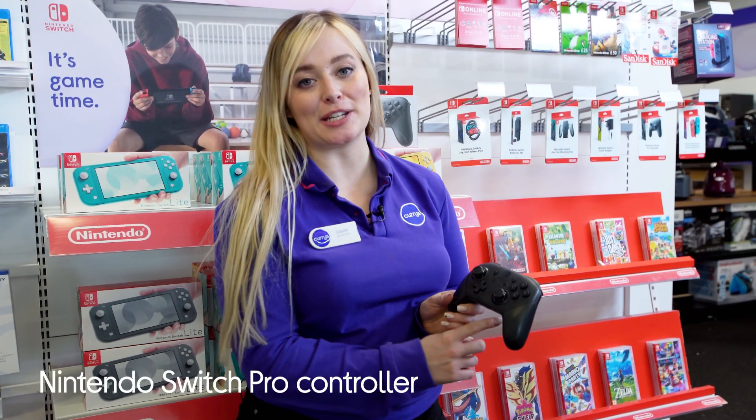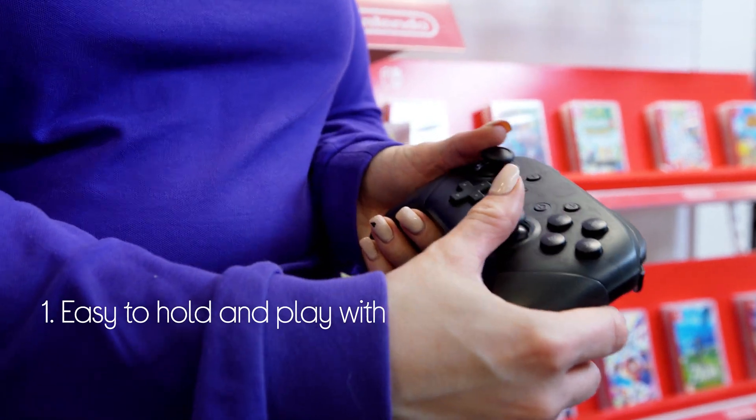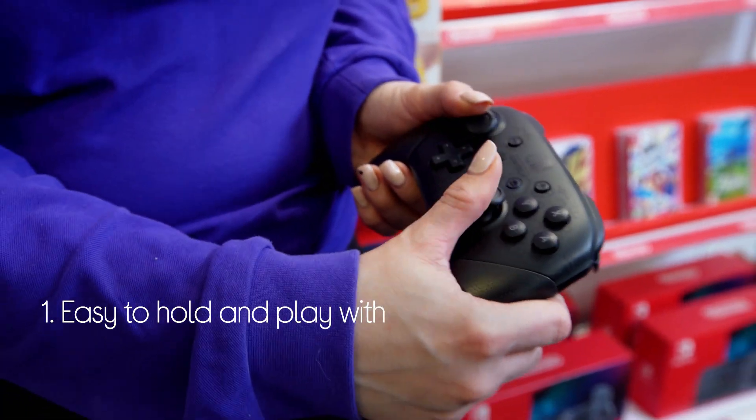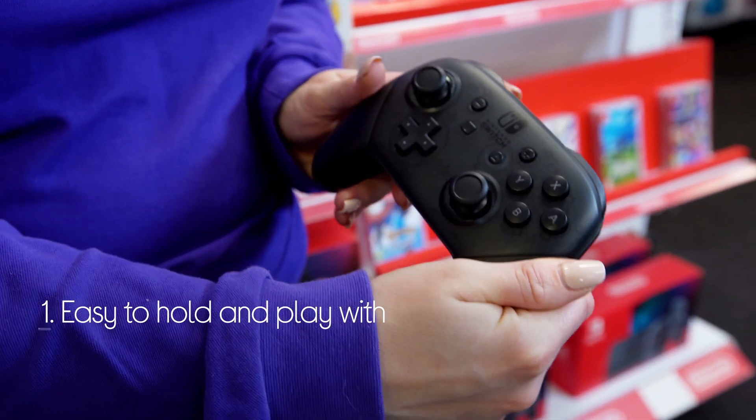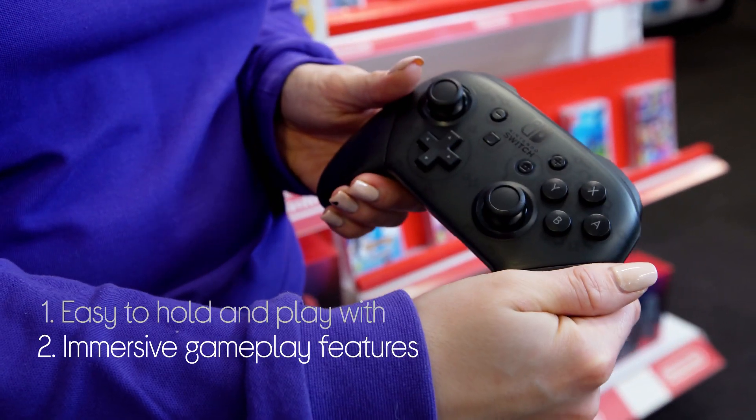Let's take a look around this Nintendo Switch Pro Controller. It gives you a more traditional way to play your Switch as opposed to the Joy-Cons. It's designed to be held and operated easily, but it still immerses you in whatever you play with motion controls and HD rumble for vibrating feedback.